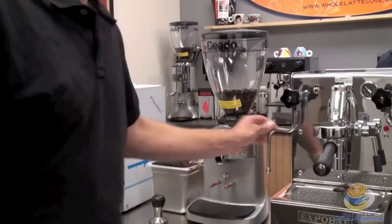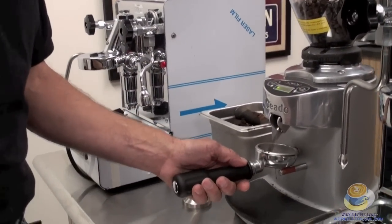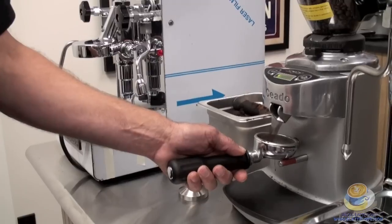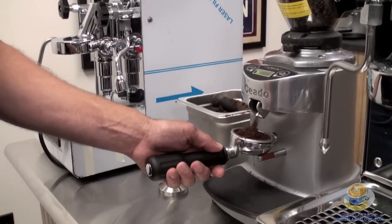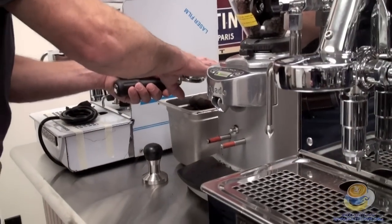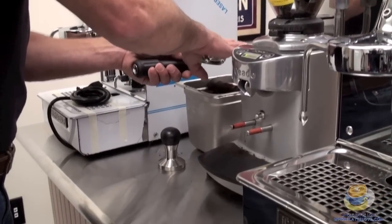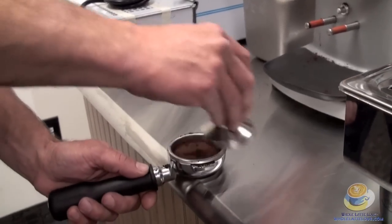I'm going to use a bottomless portafilter with a triple shot basket just for the fun of it. Using the Chiato E37 grinder — a doseless grinder, electronic, you can program to do a single or double shot whichever you prefer, or do it manually. Awesome grinder, brand new to us. Light tamp.